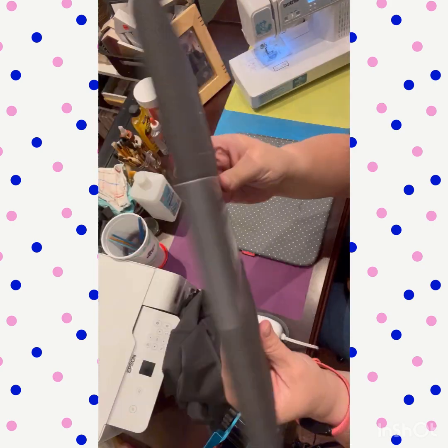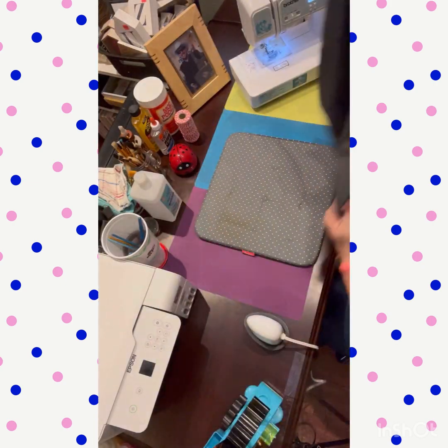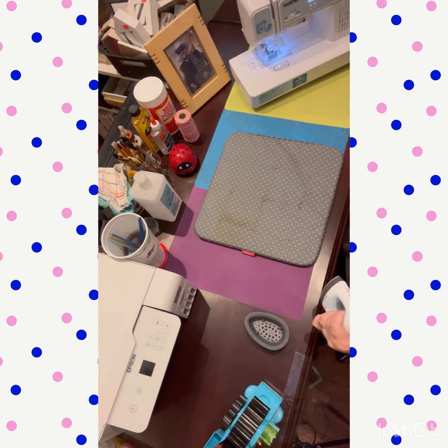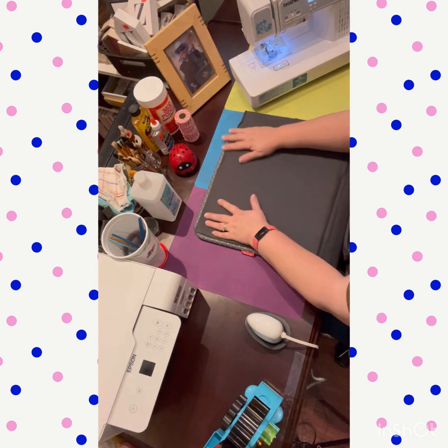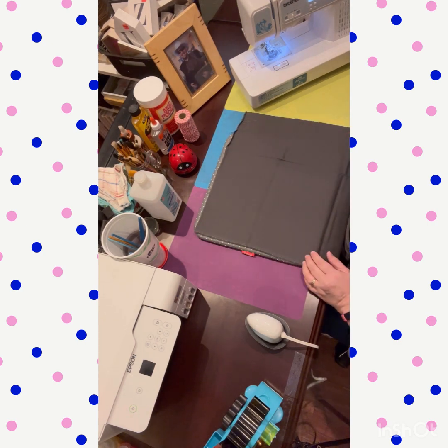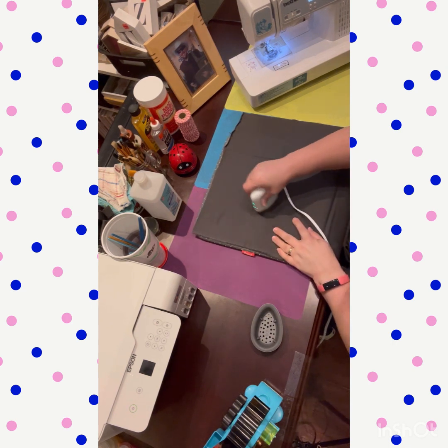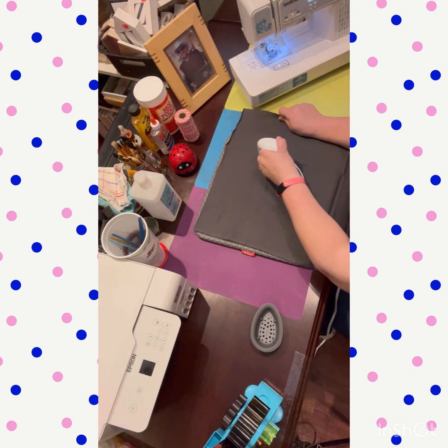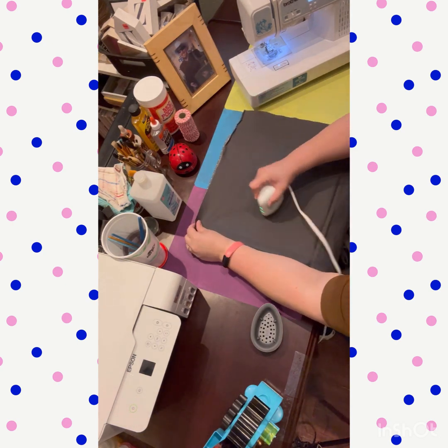Hey busy crafters, welcome back to my channel! Today we're going to be making a curtain with this Better Homes and Gardens pre-cut fabric I got from Walmart for $10.88. I already pre-cut it for what I needed — my window was 16 inches wide and 58 inches long, so I cut 17 inches wide and 60 inches long so that way we can make a hem.